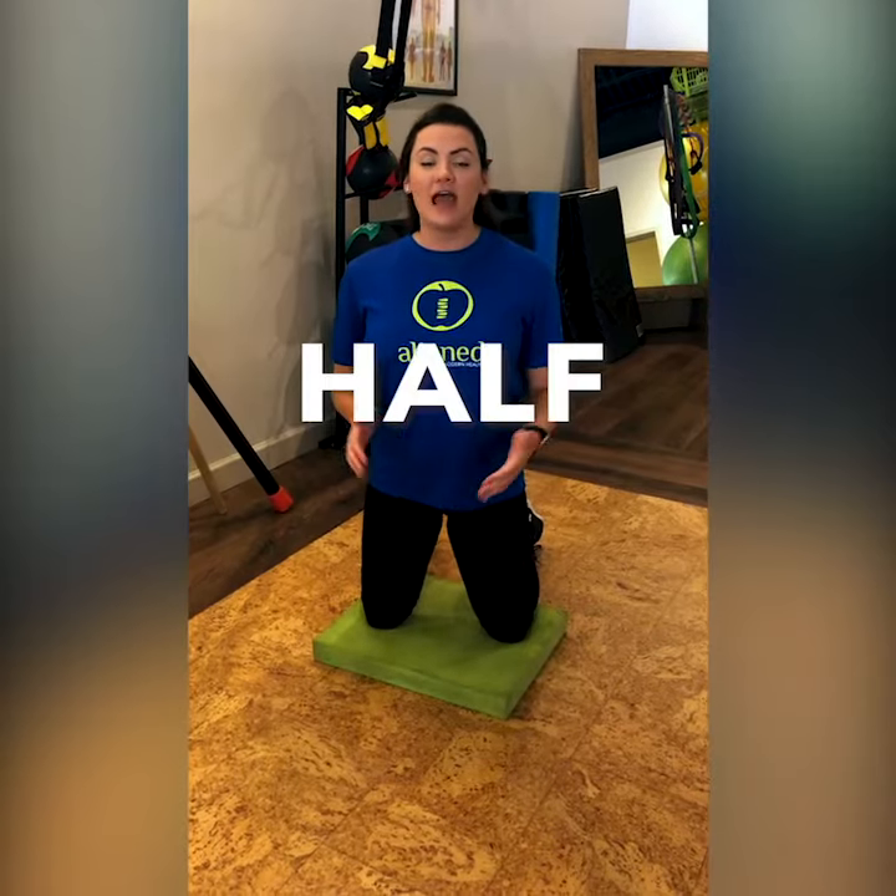Hi, my name is Emily. I'm a rehab specialist at Align Modern Health Lincoln Square and I'm here to show you the half kneel chop. This is a great exercise to strengthen the lateral or side hip.